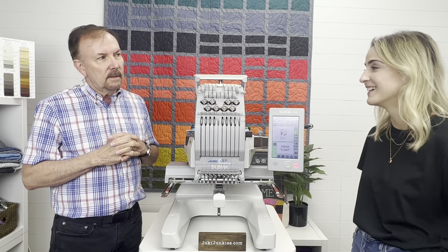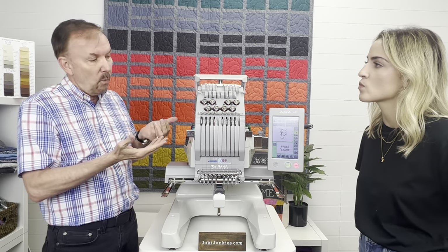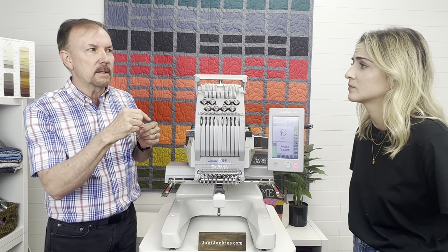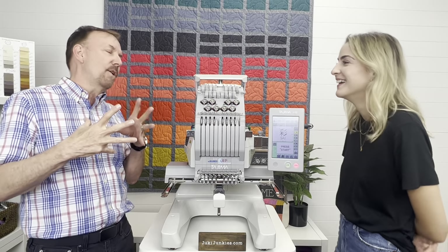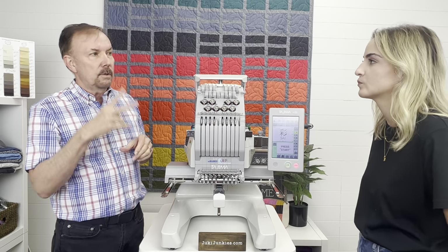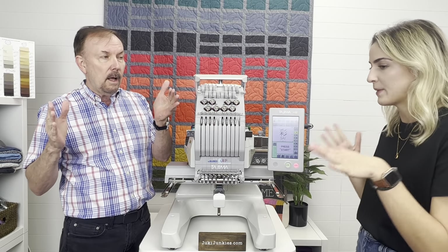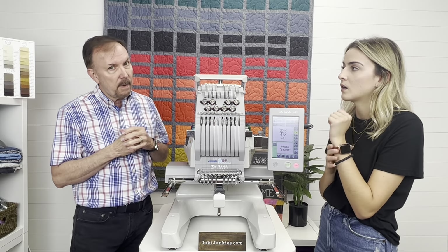You can run this machine 24 hours a day — it's that commercial, means-business type of machine. Tajima sold this before Juki picked it up, and we've been very pleased with the quality of the machine and the software. Now, two large hoops and two small hoops come with the system. The largest is 8 by 12 inches — you can cover the back of a shirt quite comfortably. The four by four inch hoops are for quick pocket things or sleeves.